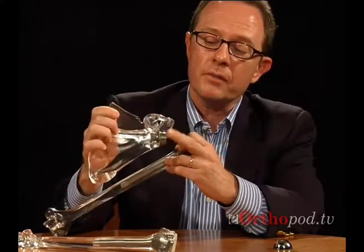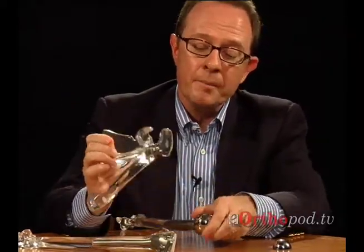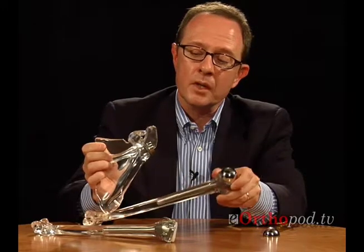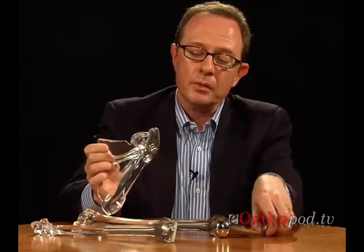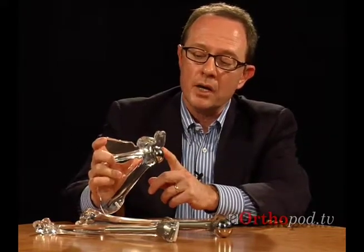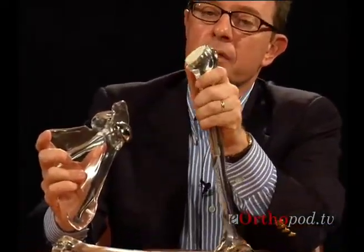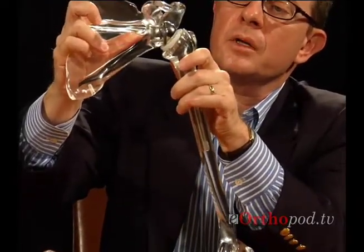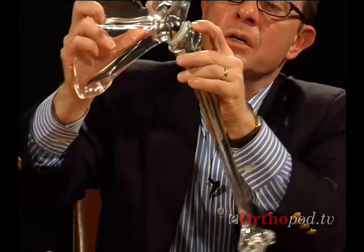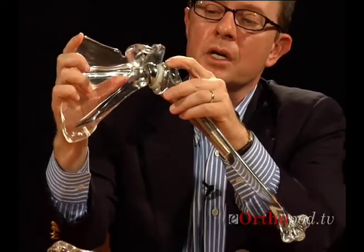With an intact functional rotator cuff, if this side were plastic, we'd be able to have the patient lift and move the arm. On the other hand, in the absence of a rotator cuff, you don't have the rotator cuff to stabilize the shoulder, and so the standard shoulder replacement wouldn't be appropriate. Under those circumstances, we reverse the shoulder replacement — putting the sphere on the side where the socket normally exists and the socket where the sphere usually exists. Patients who have an intact functioning deltoid muscle can then lift and move the arm and get excellent pain relief.